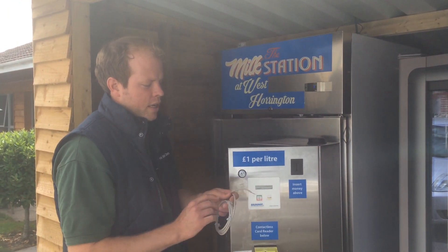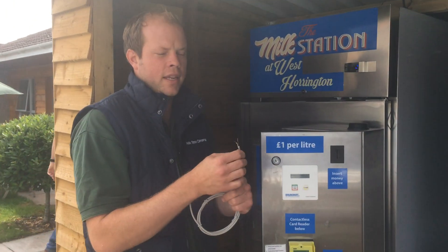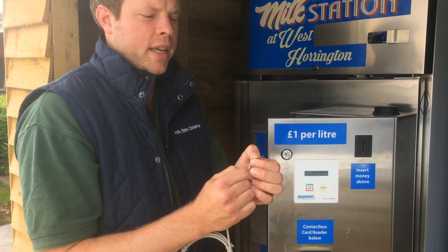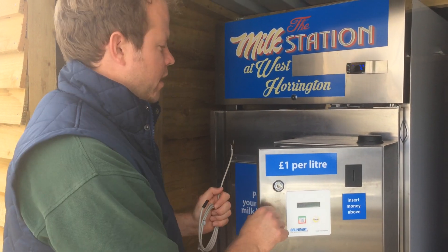This is a new temperature sensor. The black end is the end that reads the temperature, and this end with the blue and the white cable plugs into the computer in here to monitor the temperature of the milk.